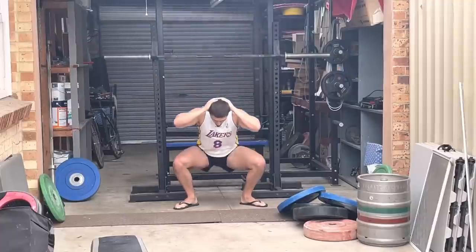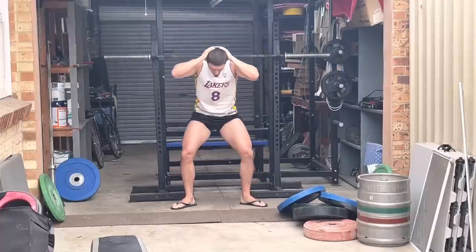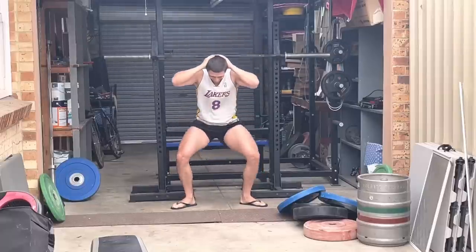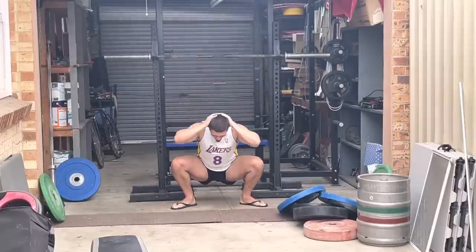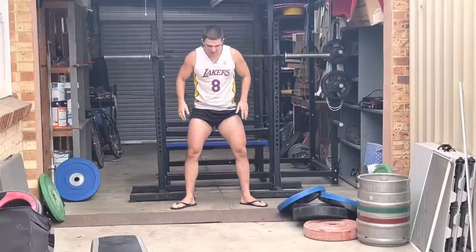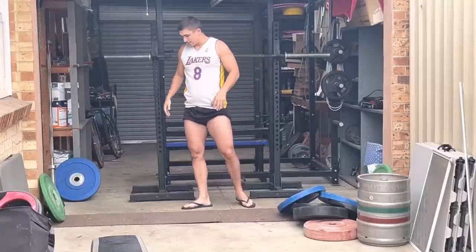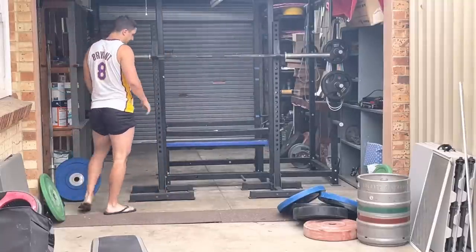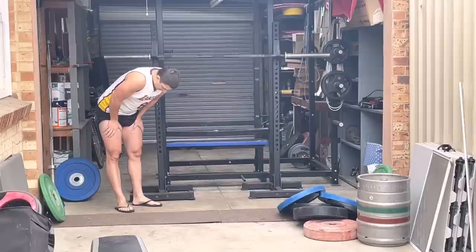So for me, historically, based on that type of thought process, I could never grind. I would bounce out of the hole, get to the sticking point, and I would have like a split-second decision to make — whether I die under the bar or bail. I never had the ability to grind. And so last year I was like, okay, I don't have the ability to grind — let's hit the posterior chain.